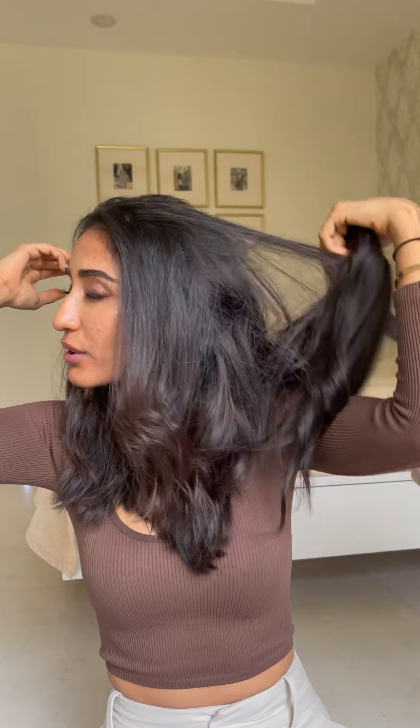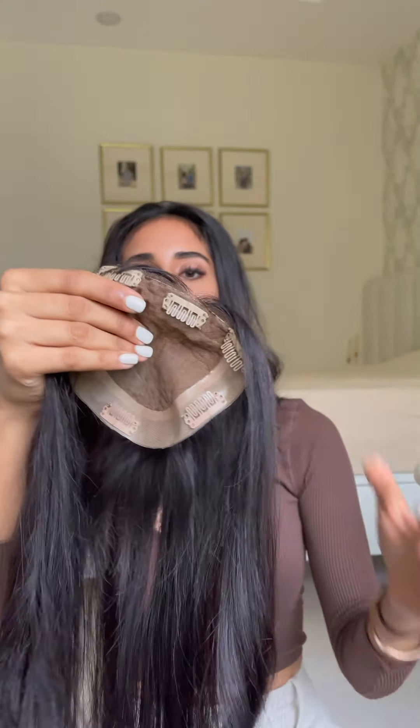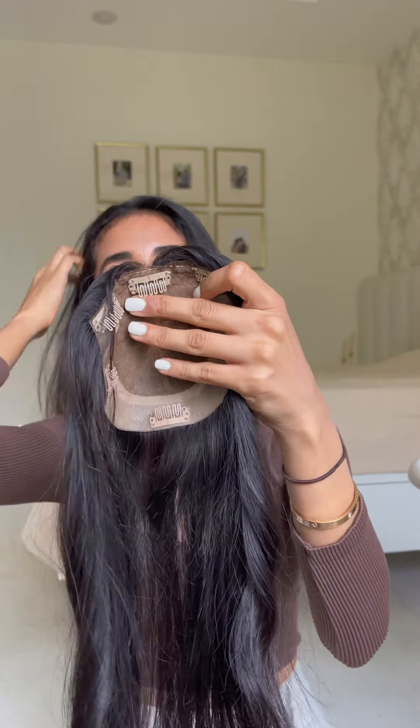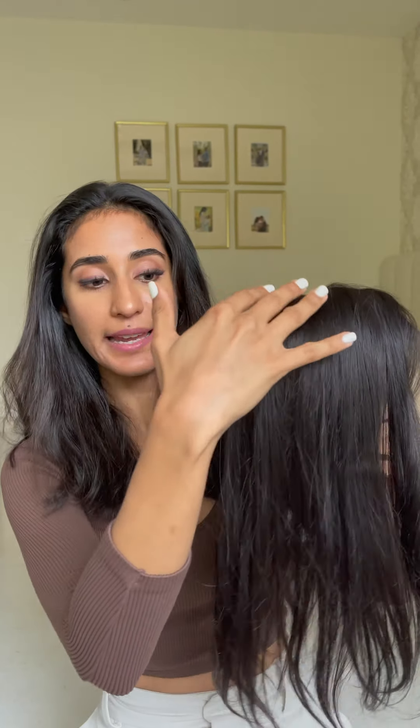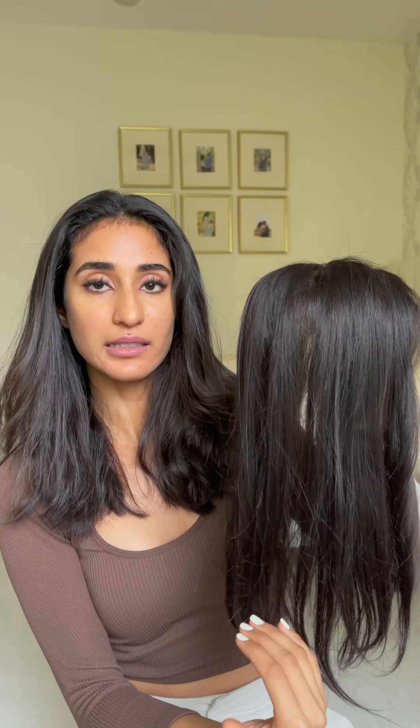Next up is the 5x5, the one that I'm currently wearing. I'm just going to remove this and show you the dimensions. This is 4 inches across the top — it's silk all across, 5 inches by 5 inches. This can be parted in any way you like. It covers the frontal region all the way to 5 inches back. It doesn't cover the crown area entirely, but since the topper has hair falling in the back direction also, you will get a little bit of coverage in the crown.